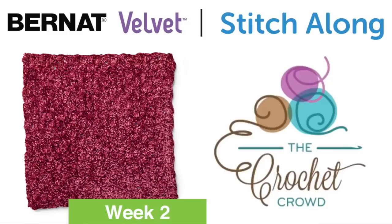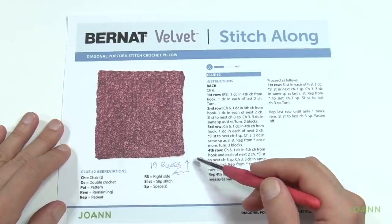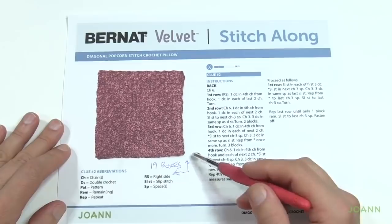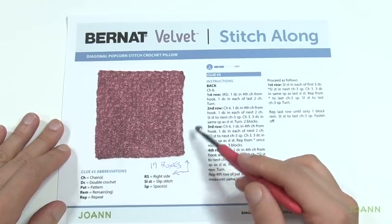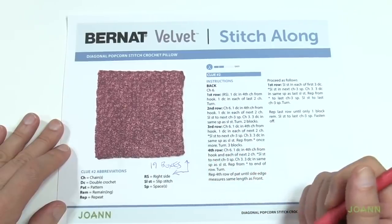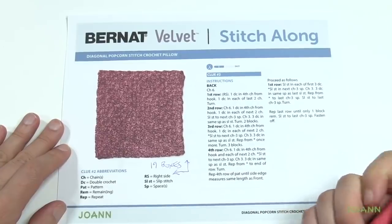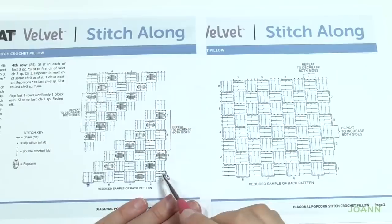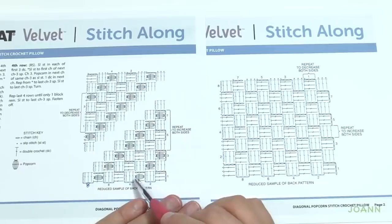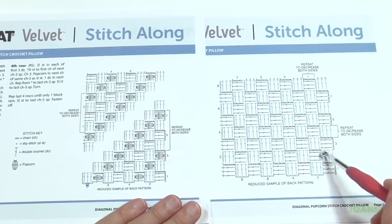Welcome back to The Crochet Crowd as well as my friends over at joann.com. I'm your host Mikey. Today we're going to do the second week of the Bernat Velvet Stitch Along — this is the second face, the back face of your pillow. It's a regular corner to corner, again 19 boxes wide by 19 high. If you recall last week we did corner to corner but every fourth row ended up being the popcorning. This time in week number two we're eliminating the popcorn and just making it regular corner to corner.